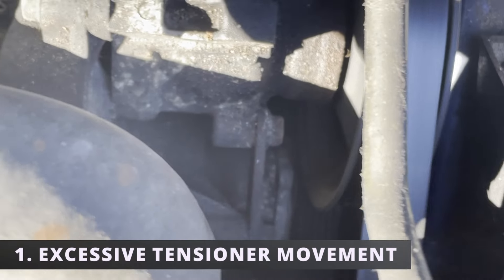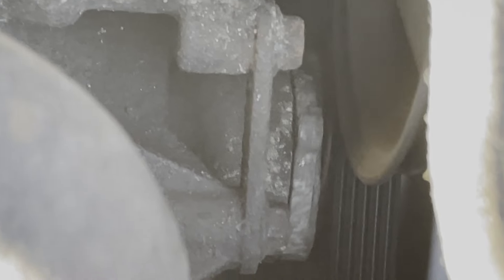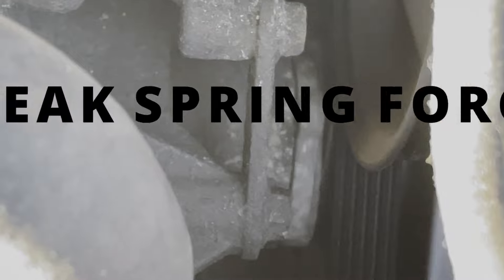The first symptom is excessive tensioner movement. With the car on, look underneath the hood. If you notice the tensioner shaking excessively, it could be due to a weak spring force or a fluid leak. Make sure to double check that the belt tensioner bolts aren't loose, as this can cause a similar symptom.